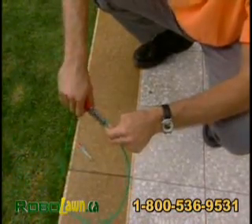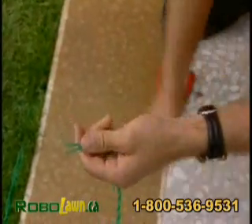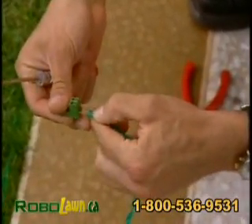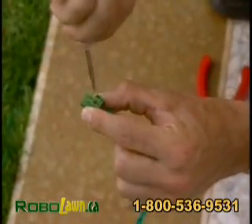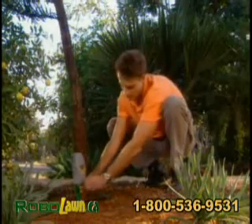Strip off the ends of the wires. Insert the wires into the connector — either wire to either opening — and tighten the screws. The two parts of the connector are easily connected and separated in order to use the perimeter switch at additional plots.